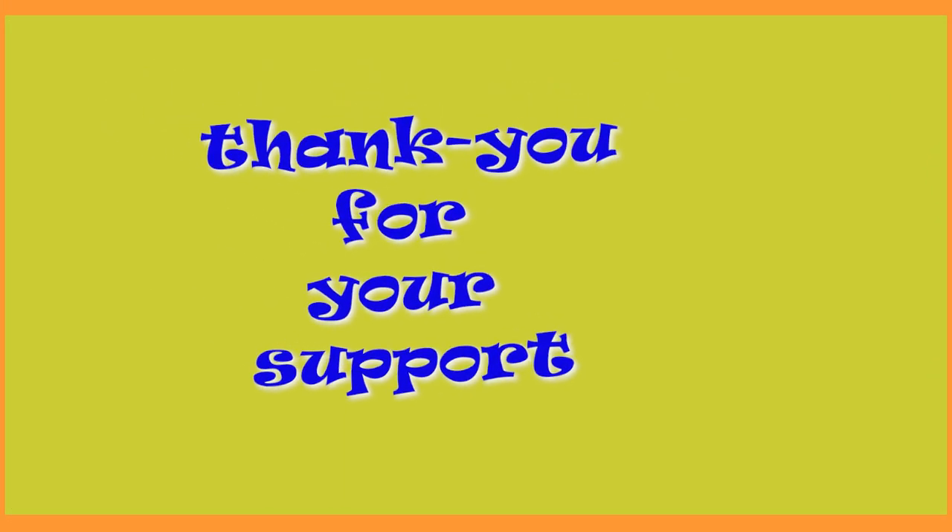Hi guys, welcome back to the channel. I wanted to take a minute to thank all the new subscribers this month — I really appreciate your support. Many of us have been self-isolating these last few weeks.